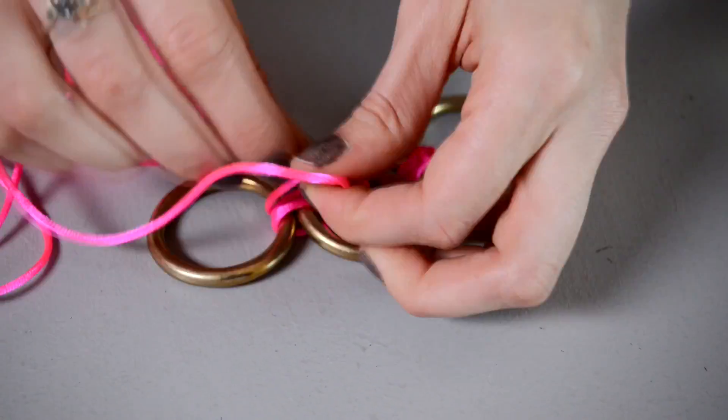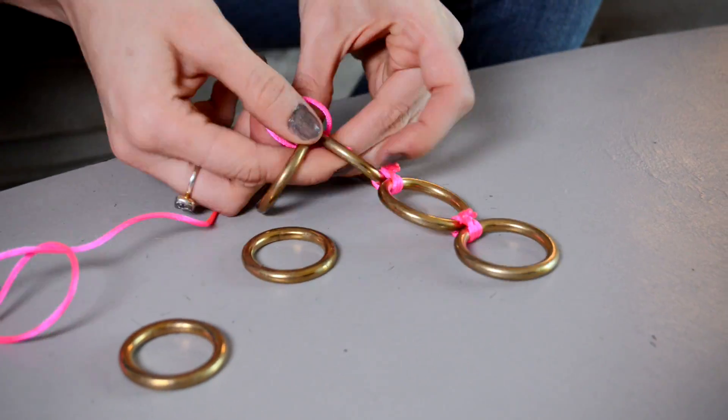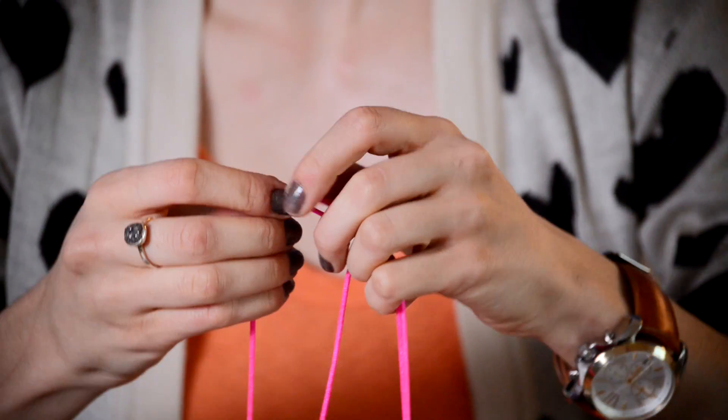The basic rule is that any ring that touches another ring needs to be connected to the ring it touches. Watch and learn. And the last step: you're going to double the cord by feeding it through each of the end rings, then secure it with a square knot, and you're done.